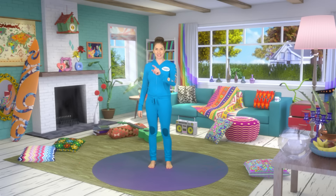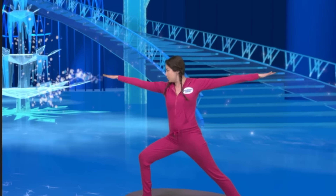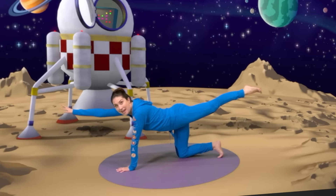Don't forget to join me on Saturday morning for Saturday morning yoga. Get everyone at home together and enjoy some family time. Remember, subscribe and hit the bell so you never miss one. I'll see you Saturday.